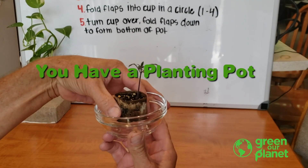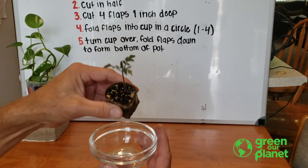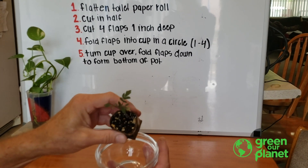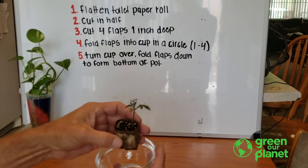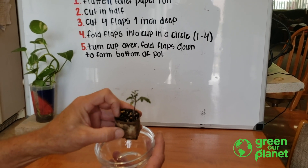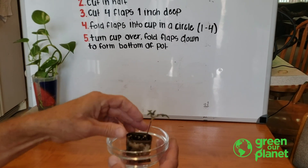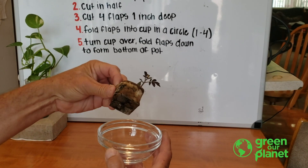Now, that planting pot will allow you to do this. See how the roots are just coming out the bottom? This is a tomato seedling. I've put some potting mix in there with the seed, and this is about four to five weeks of growth. They've just been outside lately to get a little bit of sun to get them ready to put in the garden.